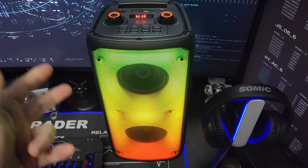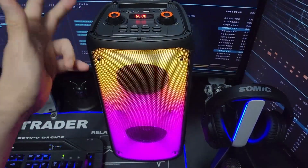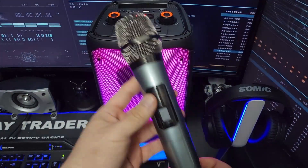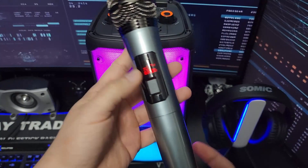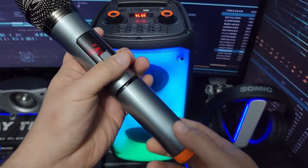This is an 80-watt max Bluetooth speaker — a party DJ speaker because it comes with a microphone. The microphone is on, so you can hear the echo.